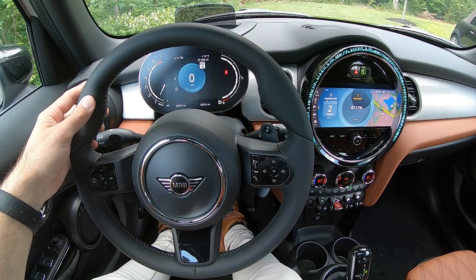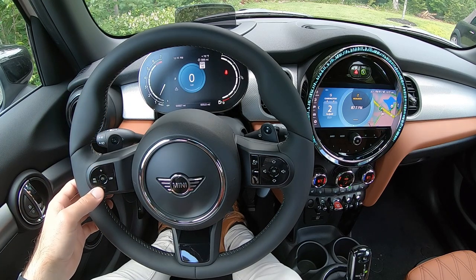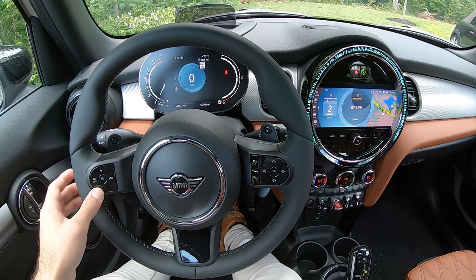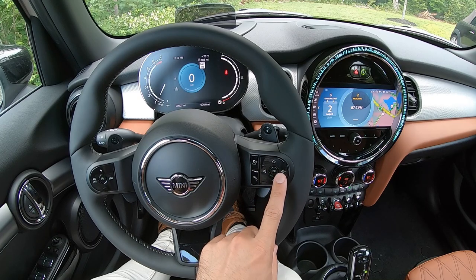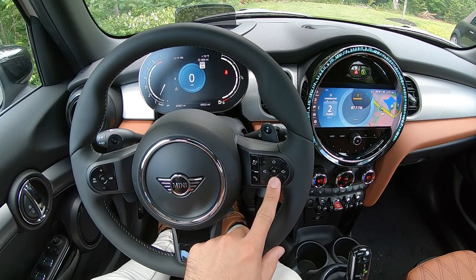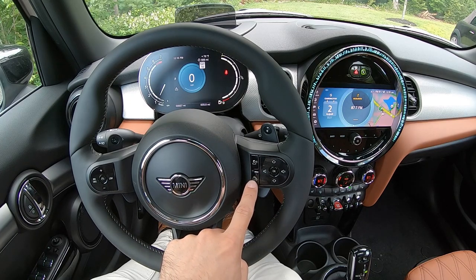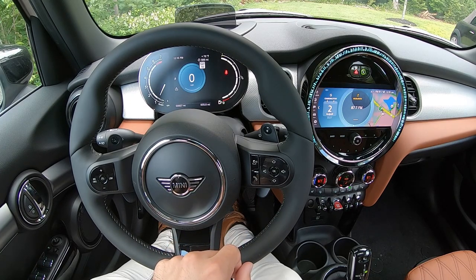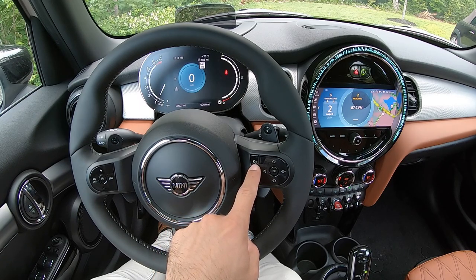Moving to the steering wheel, you're going to find cruise control on the left side. The right side is going to be all entertainment controls. You'll have volume controls at your fingertips, as well as an up and down arrow which will allow you to change radio stations or switch between tracks if you're listening to music from your phone.